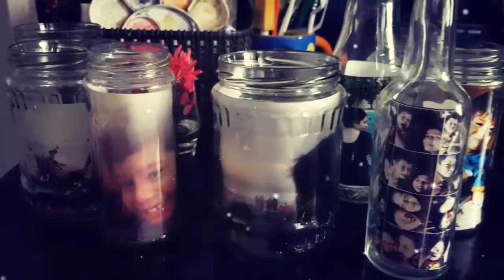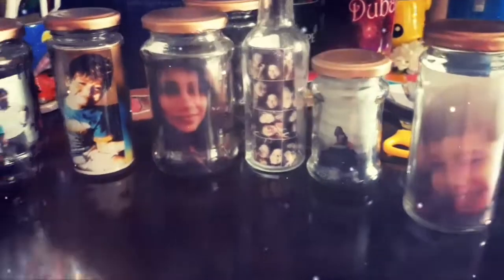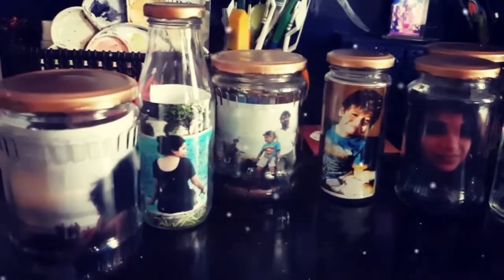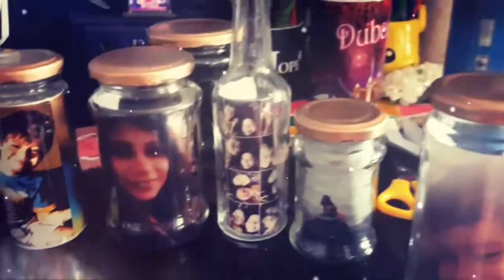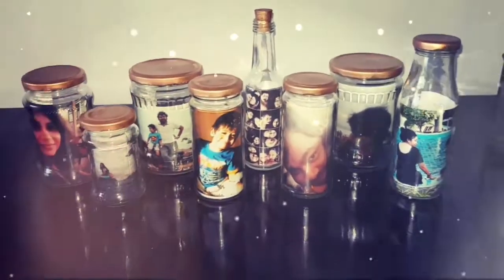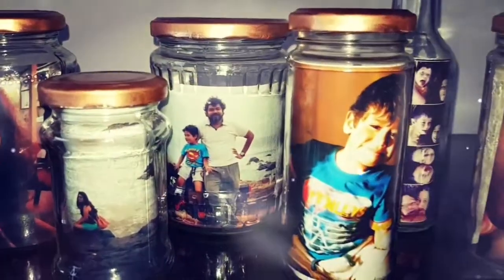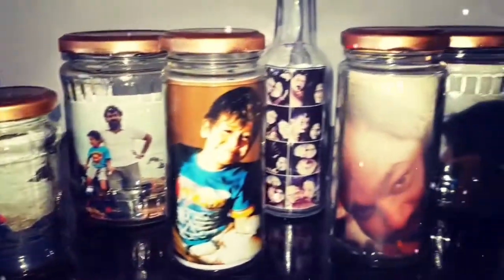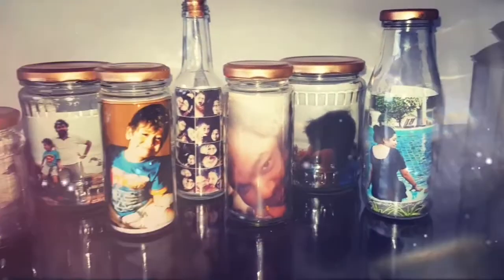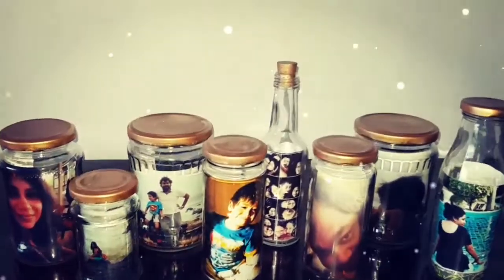Now the lids are also dried, let's put them on and today we are done! Such a simple yet lovely project, guys. With this you can recycle all the jars at your house in a very lovely way. I hope you liked watching the video — if you did, please like it, share it with your friends. If you haven't subscribed to my channel, please do that so you get notified whenever I'm uploading another video. I'll see you soon with another video. Till then, stay happy, stay blessed, and keep creating. Thank you so much for watching!